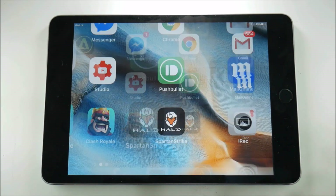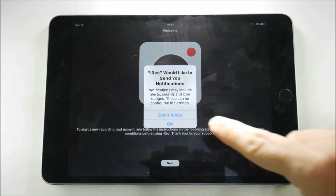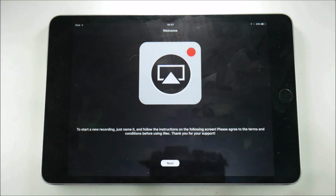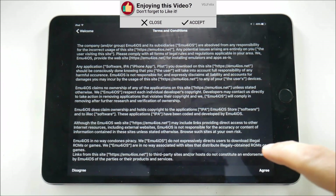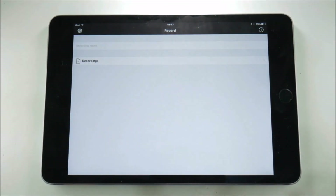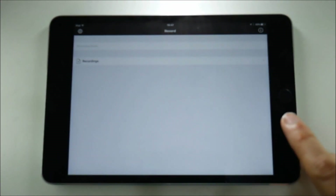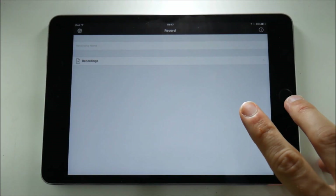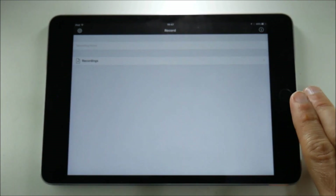I'll launch the application and the first thing it does is ask about notifications — I'll say yes. It's giving me a few instructions: I need to name a recording before I start, which seems fairly obvious. Then there are terms and conditions to agree to, and we're into the application. Now I must stress that this is a soft launch, meaning the developers are sending this out to people like me to test and feed back on whether there are any issues.